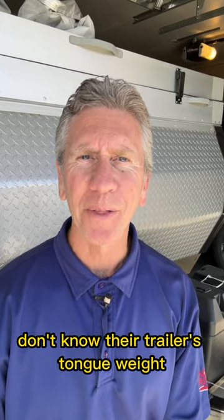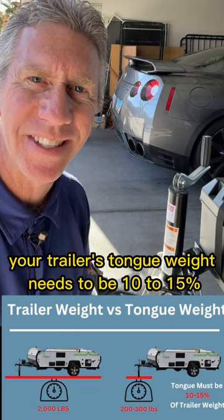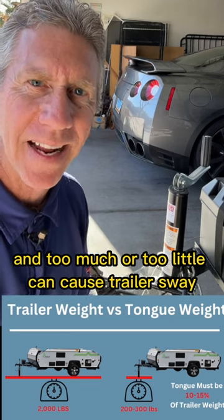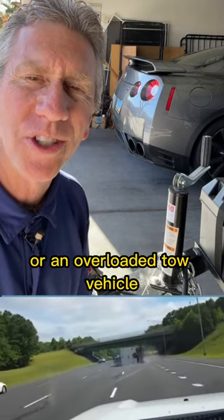You won't believe how many owners don't know their trailer's tongue weight. Your trailer's tongue weight needs to be 10 to 15 percent of overall trailer weight, and too much or too little can cause trailer sway or an overloaded tow vehicle.